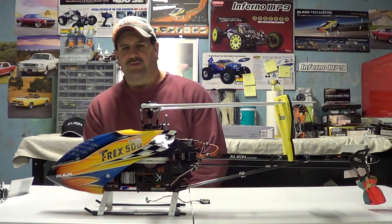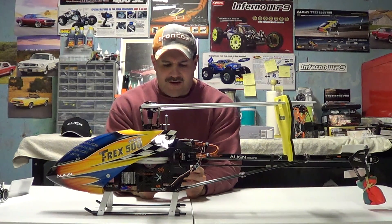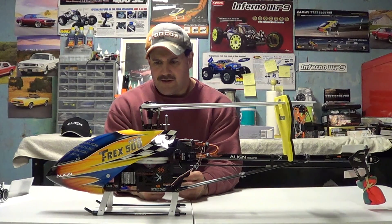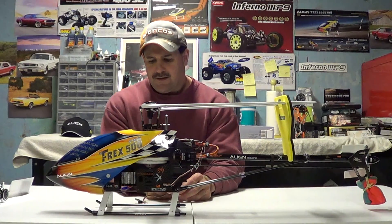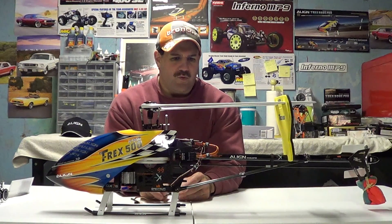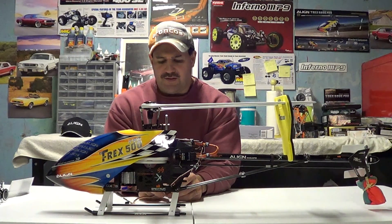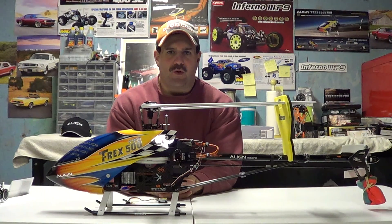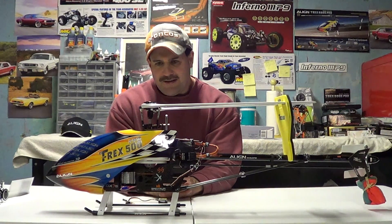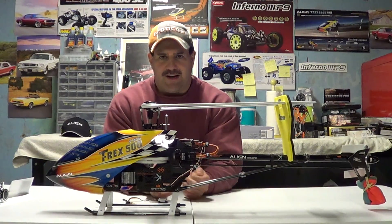Hey guys, how you doing? Subscribe to my channel, it's Nitro Kyosho. I've been getting a lot of requests about this topic. I'm going to try to not make it a versus video — we're going to be talking about flybarless and flybar helicopters. People getting into the hobby are a little confused about what flybar and flybarless means, so we're going to go over it. I'll try to make the video quick and short.